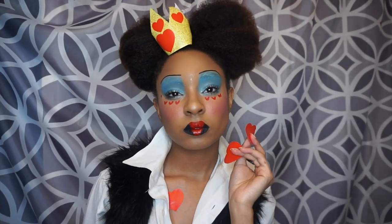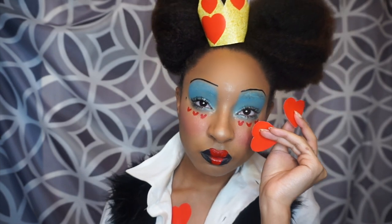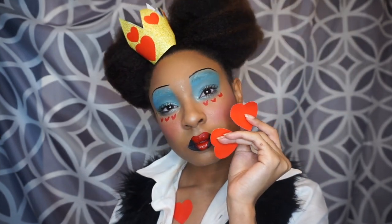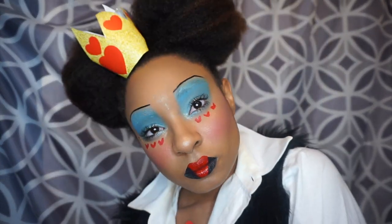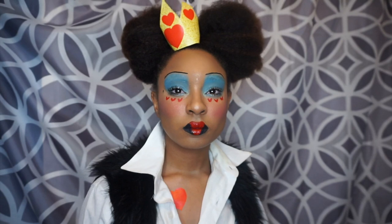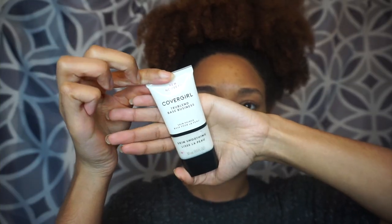Hey you guys, welcome back to my channel. If you've never been to my channel, my name is Danielle but I go by Donnie, so it's your girl Adore Donnie. Today I'll show you guys how I got this Halloween look. We're doing Queen of Hearts, so let's get right into the video. First, I'm priming my face with Covergirl.